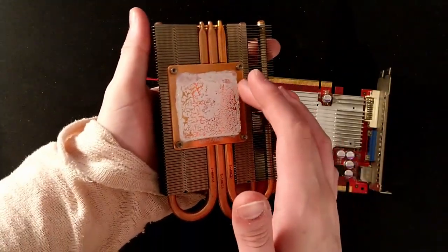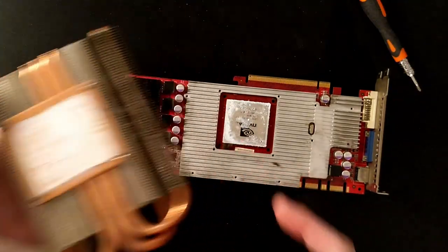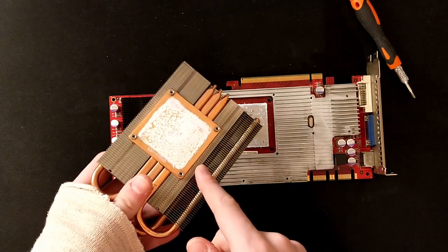I touched the old thermal paste and it wasn't like concrete — I forgot to clean this first. Now I'm going to change the thermal paste.